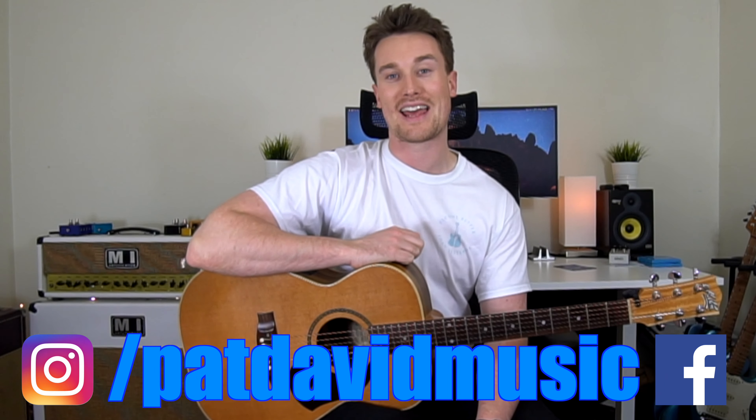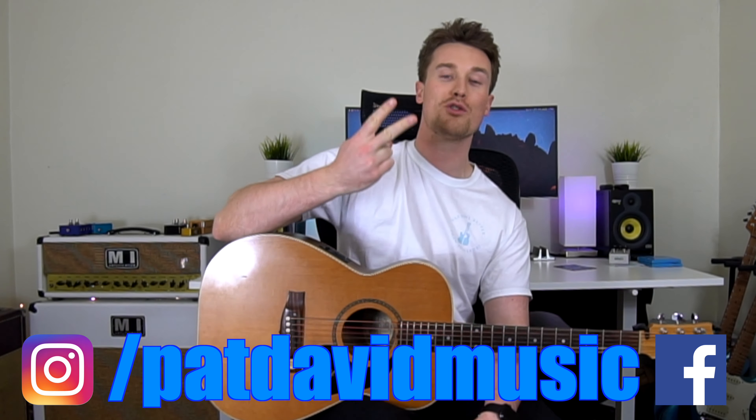Hey everyone, it's Pat from Pat Taver Music and as the title suggests, I'm going to show you in two minutes how you can write your own song.